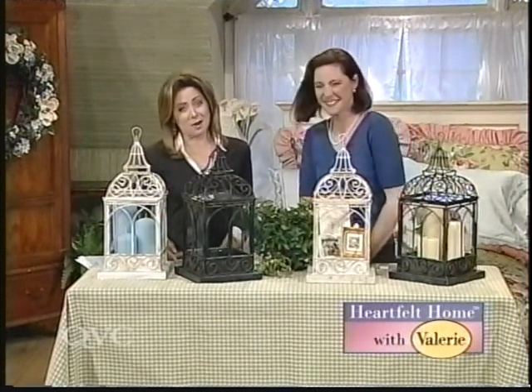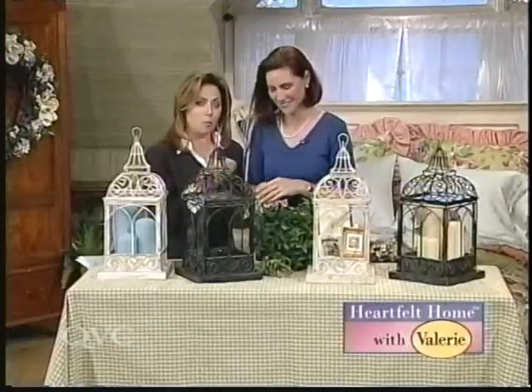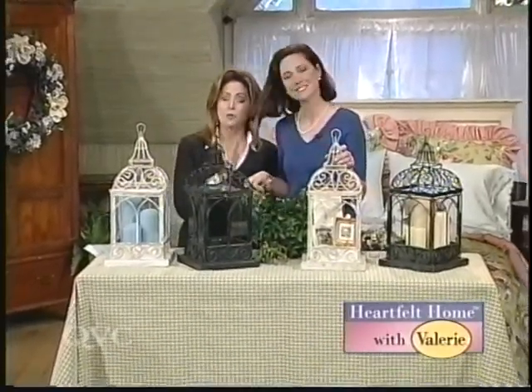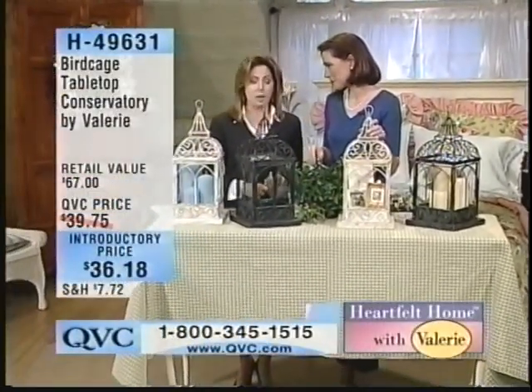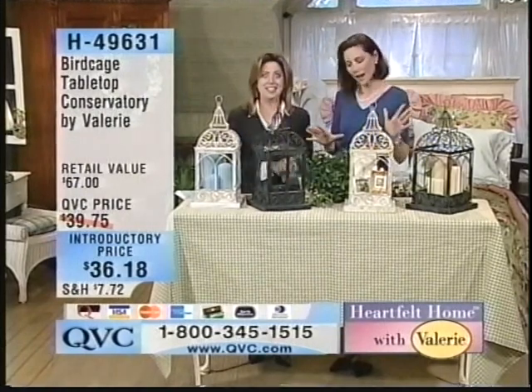By the way, it is better sleep month — May. I would have actually called better sleep month February, because there's nothing else to do but sleep, but it is better sleep month in May. We're going to continue to tell you about that great bedding collection. Here is Valerie Parhill — it's two hours of heartfelt home. We are continuing to take your phone calls, and we've still got many brand new items coming in this last hour together. Don't forget Wednesday night gold hour at eight o'clock.